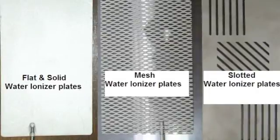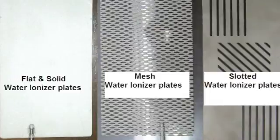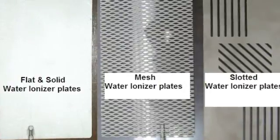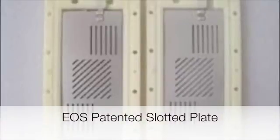Some warranties even require that customers purchase these cleaning filters or the warranty will be voided, so read the fine print before you purchase. The best water ionizer plate is only available in EOS water ionizers. It is made by the Heesung Metal Company of Japan, the top-rated company for making platinum and titanium plates, so EOS water ionizers have the highest quality plates.